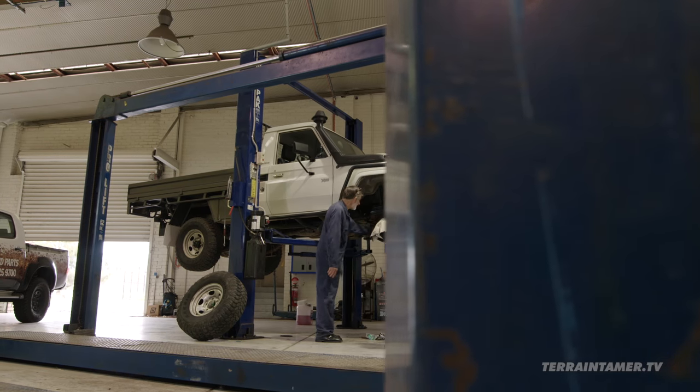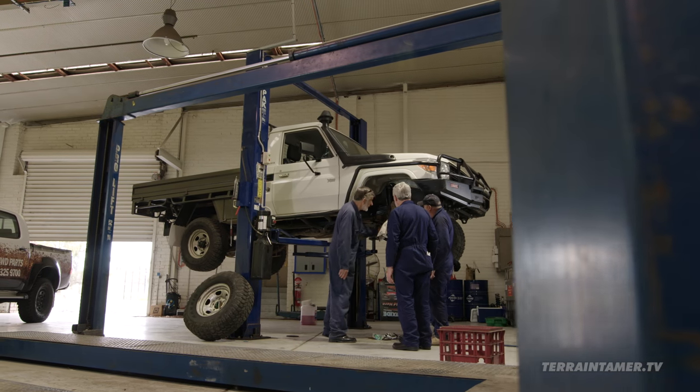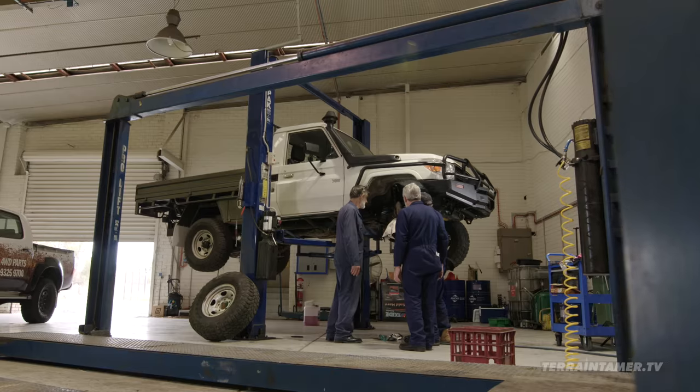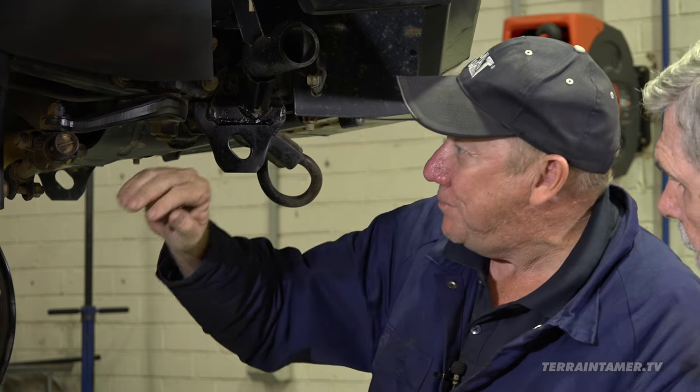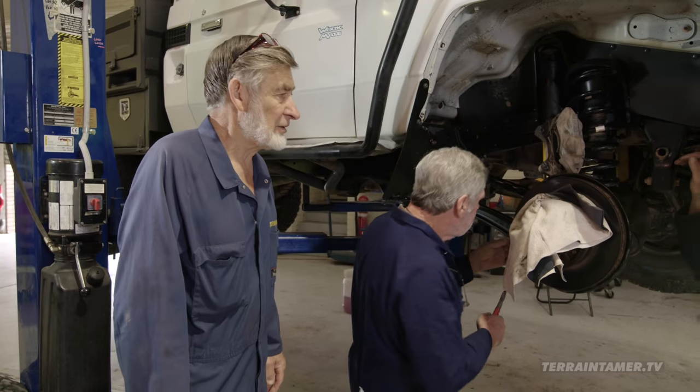We're going to have a look at the steering. What do you reckon we should look at first? Well, the tyre rod end looks a bit ordinary, and the steering link had that bend in it. Okay, well there you go. I'll just stand back here and do all the work.